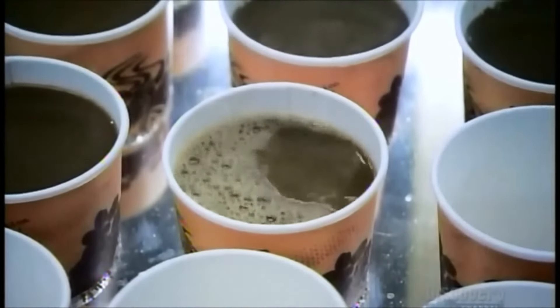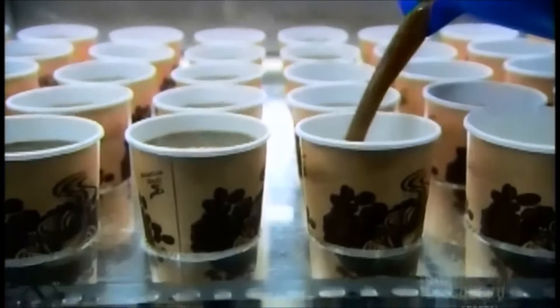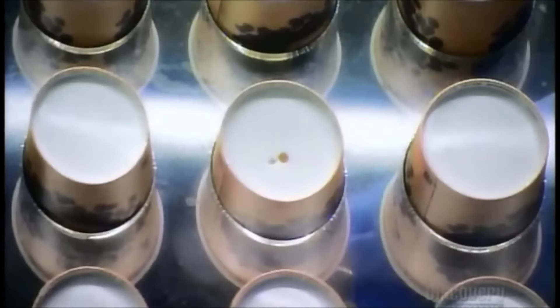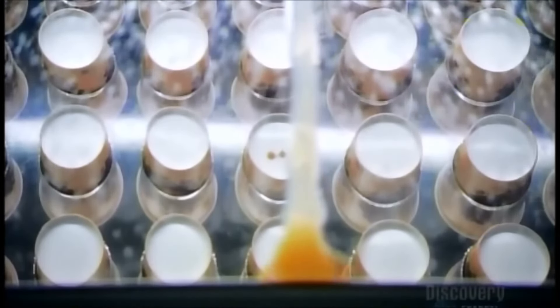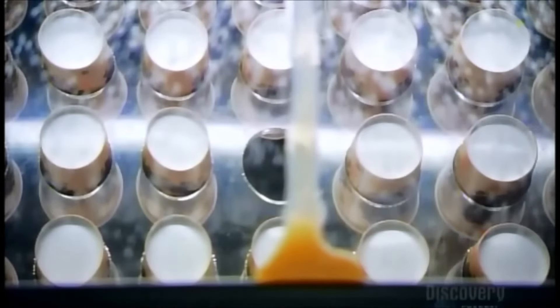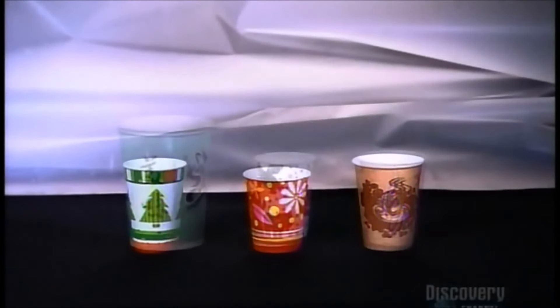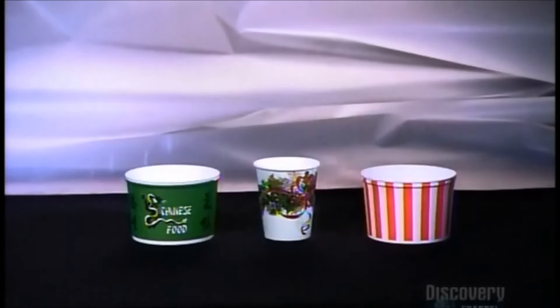Meanwhile, over in the testing department, the coffee is on, but this is no coffee break. They've pulled some cups off the production line to check for leaks. A mirror below reflects the situation. But leaks are one in a million, so they've made one leak deliberately to demonstrate for our camera. In the case of a real leak, they stop production and follow the paper trail, so to speak, until they determine the problem. It takes about a minute to transform pieces of paper into a cup. Now it's ready to hold some hot stuff without any leakage.